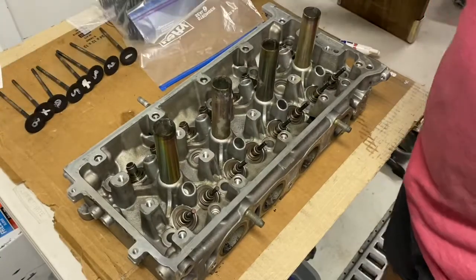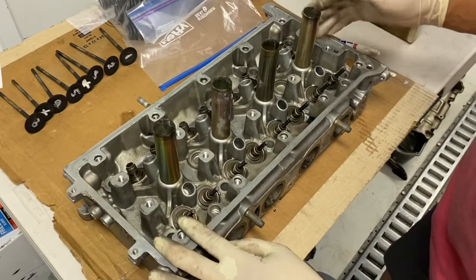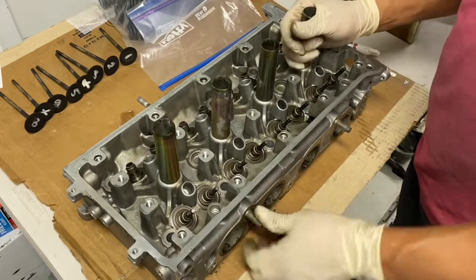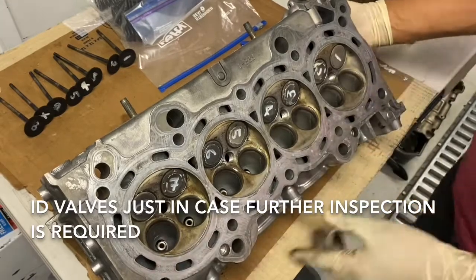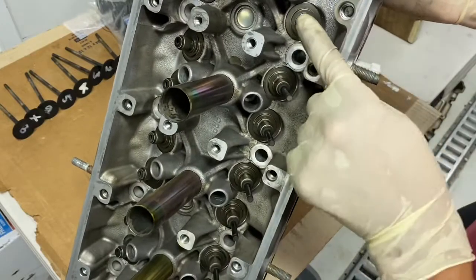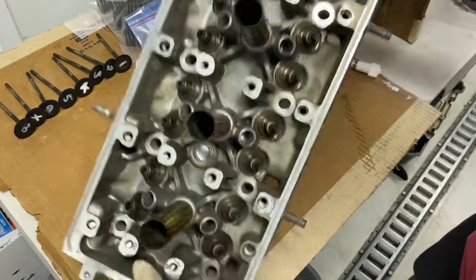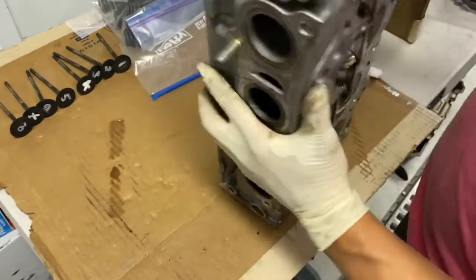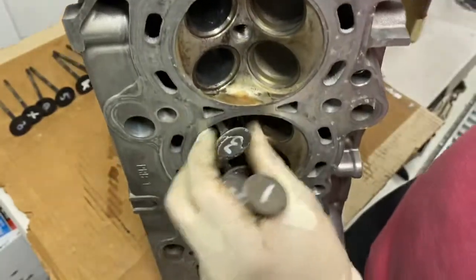Here you can see the intake valves have already been removed. Here are the exhaust valves — all eight of them. To get them out, once all of the springs, retainers, and keepers are out, it's pretty simple. All you have to do is take a look at the bottom of them — here's the identification on them. Then you just stick your hand in the back and push these valves down. You can see how they're pushed down just a little bit. Now when you go to the other side, you can see that they're partially out, and then they come out real simple. Just give them a pull — easy as that.